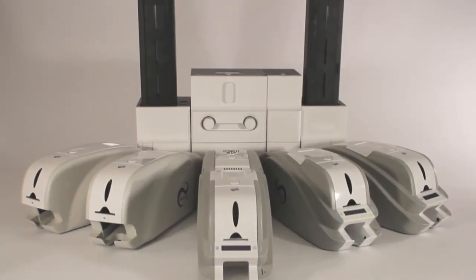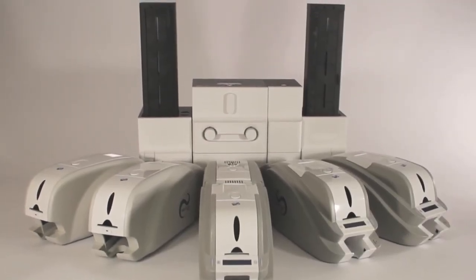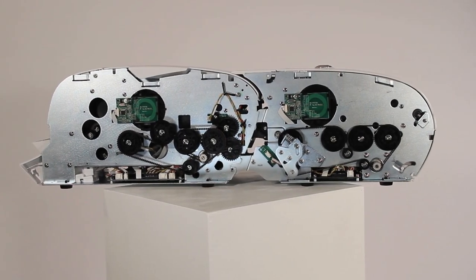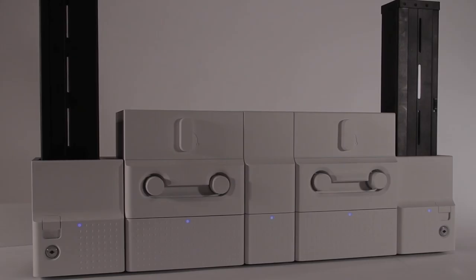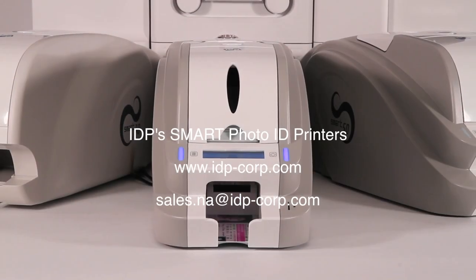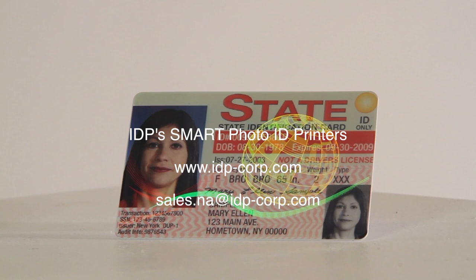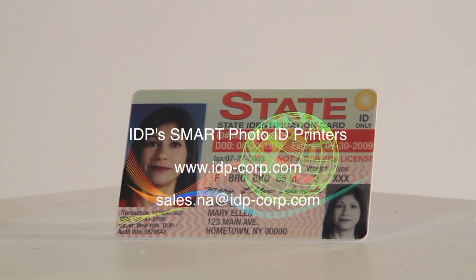The SmartLine of printers produce high-quality plastic cards consistently and reliably, thanks to IDP's ISO 9001 certified production facility and the use of the latest technologies and processes. Our rigorous testing and intensive quality control makes it very unlikely that you'll ever need to call on the industry's leading support.